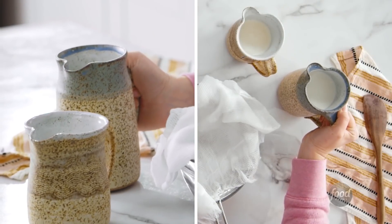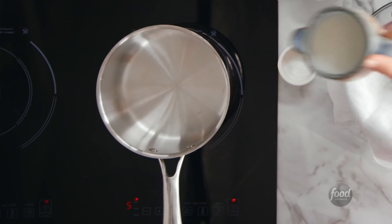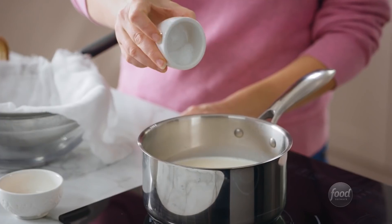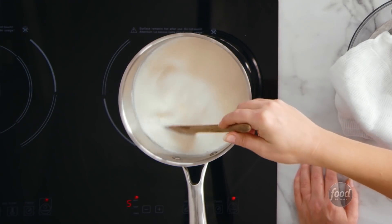So I have two cups of whole milk, one cup of heavy cream, lemon juice, some salt, and that's it. I'm going to heat up the milk and cream together just until it's barely simmering. I'm going to turn off the heat, add the lemon, add the salt, just stir it once to integrate everything, and then let it sit.